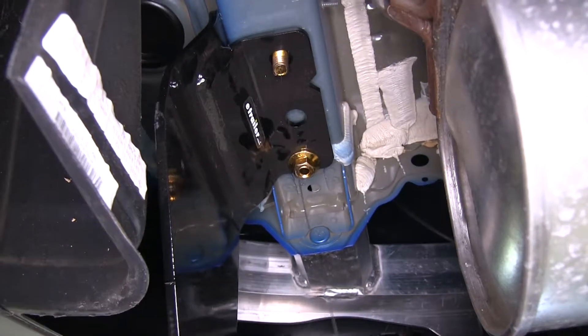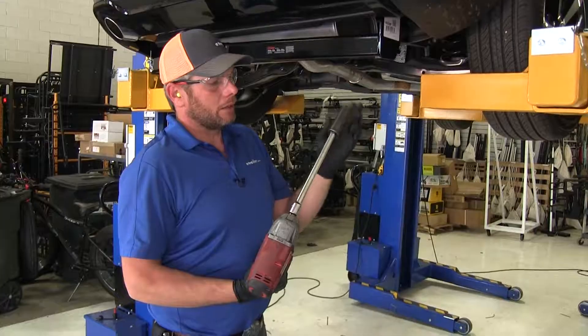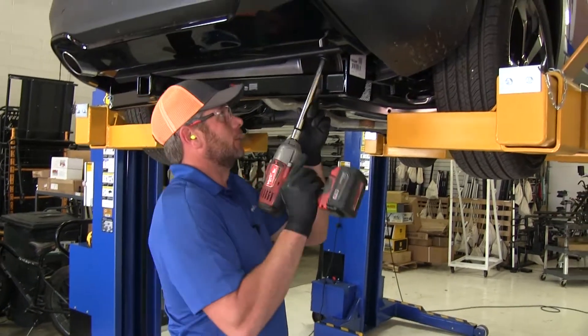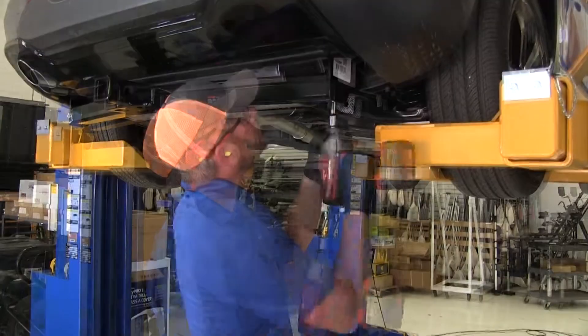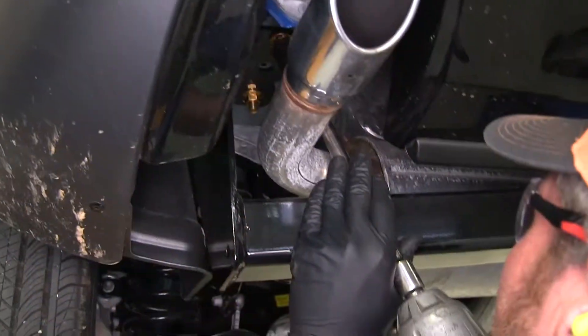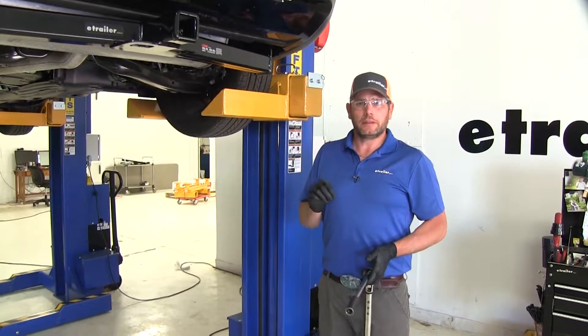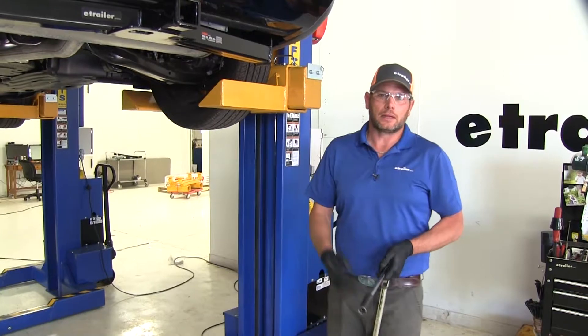We want to be sure we do this in all six locations. Now we're going to use a 19mm or 3/4 inch socket and start snugging down all of our hardware. You want to check your instructions — in there you'll have your torque specifications. We'll go through and torque all six bolts down appropriately.